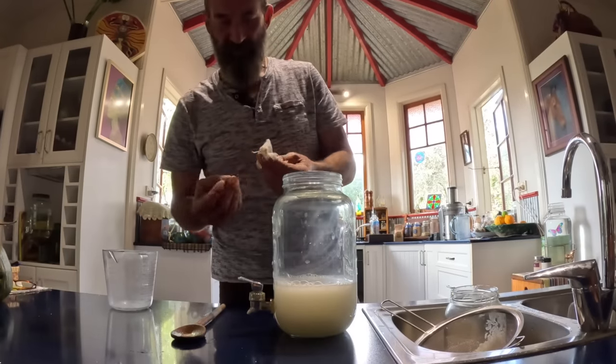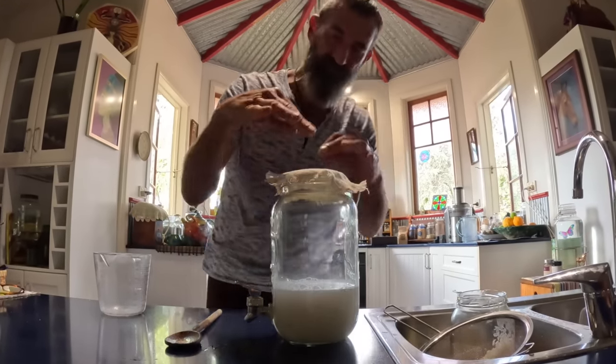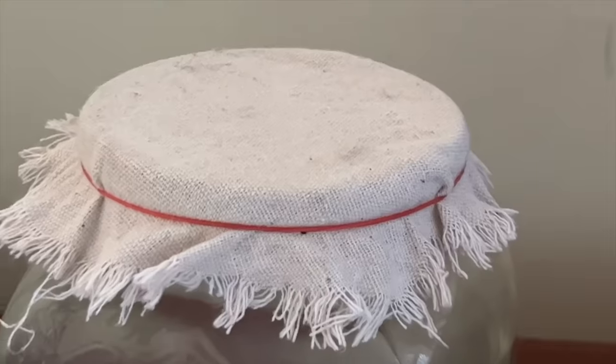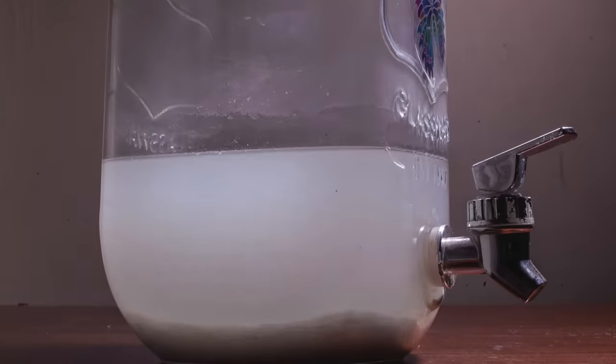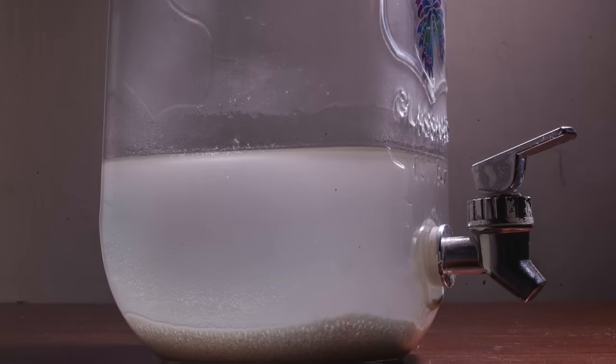I put a nice little cloth on top to keep insects and other germs out while still allowing airflow. Then I put it in a nice, cool, dark place — just a dark cupboard somewhere cool. When it starts to smell sweet, that's when it's ready.